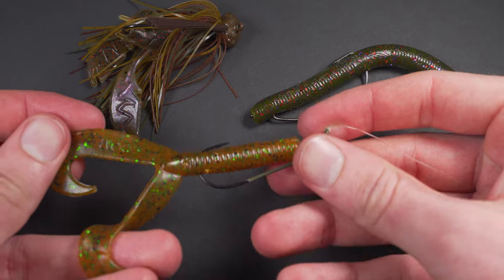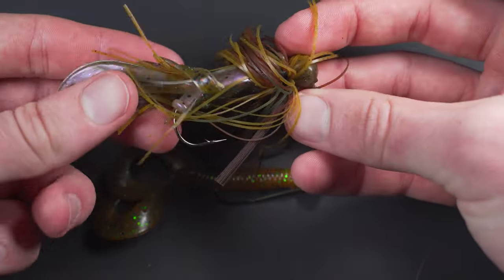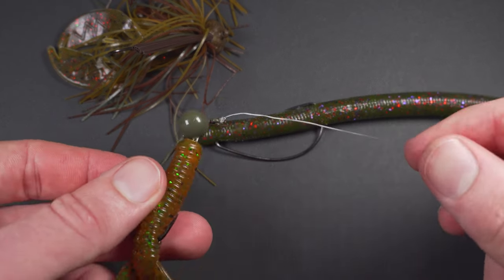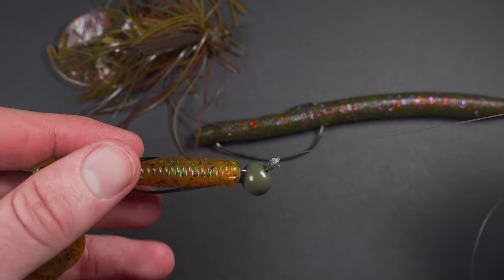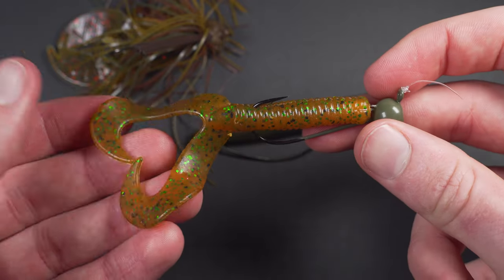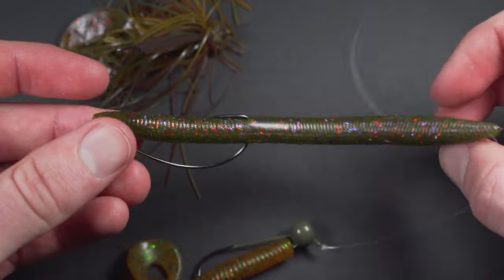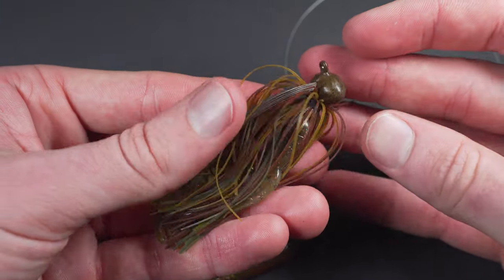Now we're on soft plastics — any type of Senko, soft plastic swimbait, jigs, tubes, anything of that nature. I am always going to be doing a direct tie, and the reason why is that you need this bait to be natural. A lot of these baits are finesse baits. They're going to be on the bottom; you're rolling them slowly over rocks. A lot of guys fish clear water, and you don't want a big swivel or a big piece of metal hardware on there for the fish to see. I also think that the added weight on the end can affect the movement of a lure, so, kind of like with the glidebait, I like to keep it as natural as possible.